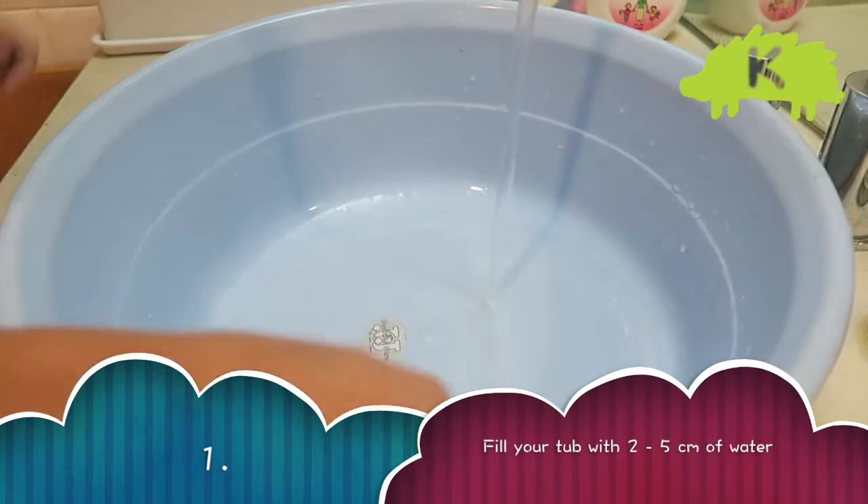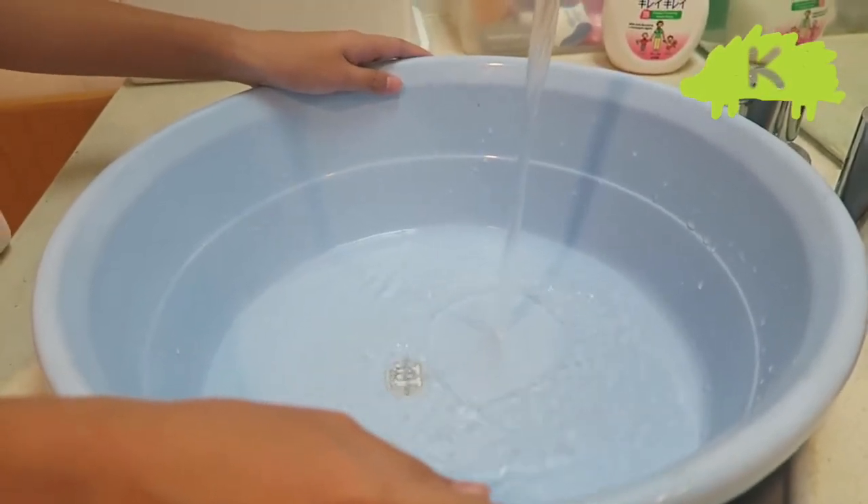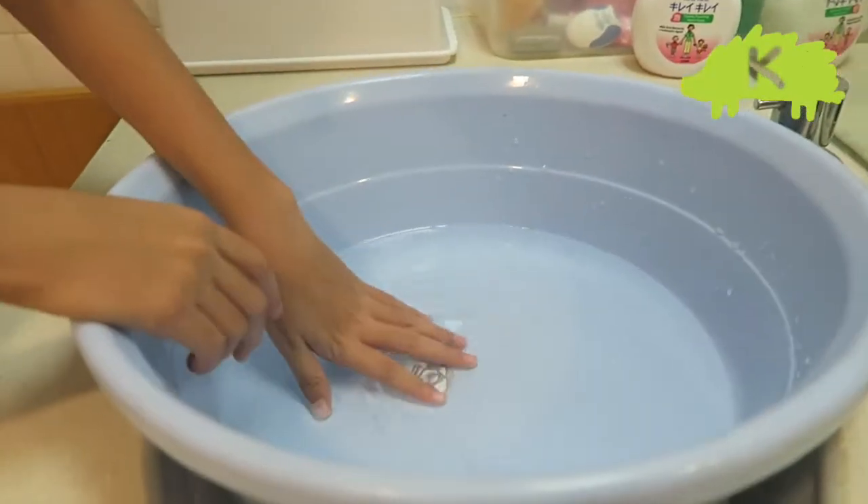The first step is to fill your tub or sink with 2-5 cm of water. Make sure the water is warm, not too cold and not too hot.